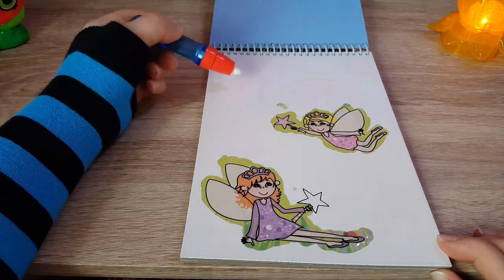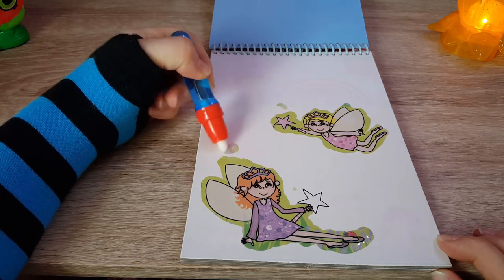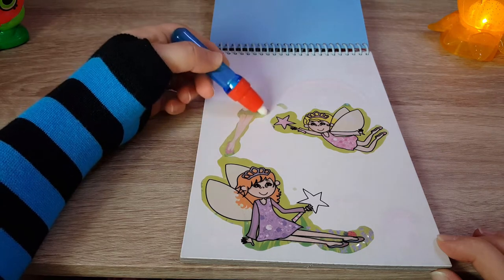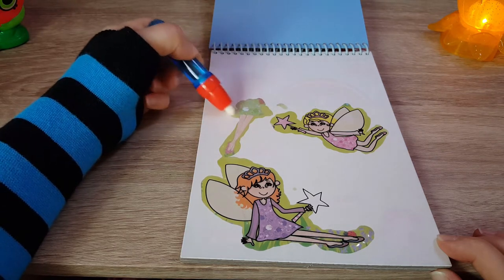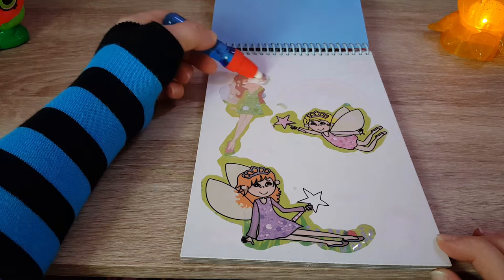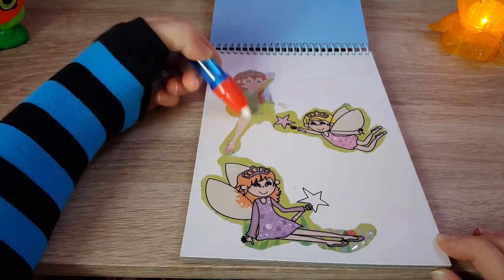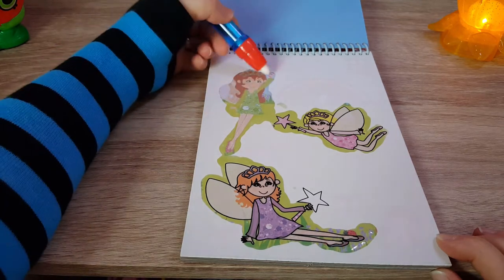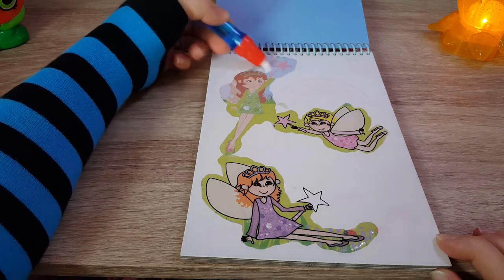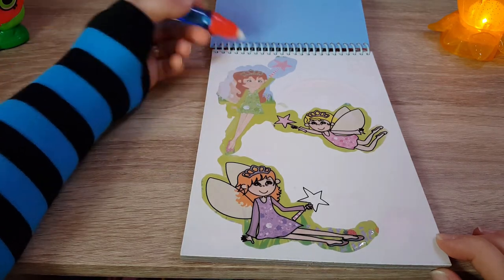I think I can see the outline of the fairy here — let's try it, yeah let's go! I can see legs — there we go! Oh she's so cute, look at that, I love her! She looks so beautiful. I'm guessing that out there is a wand. Oh that's so pretty — I did not expect her to look like this!